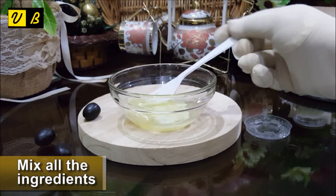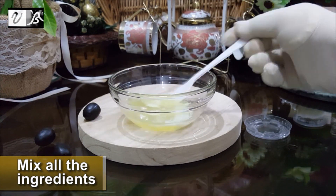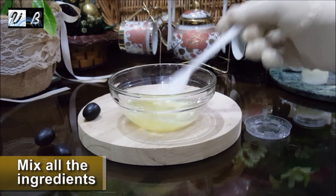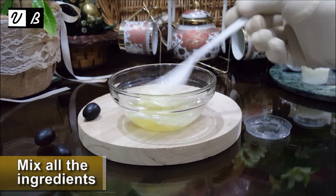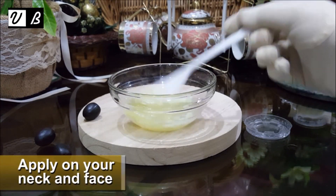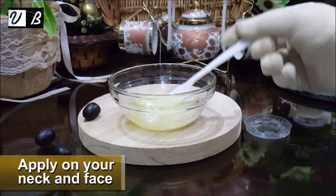Mix all the ingredients properly for an effective result. Next, apply on your neck and face.